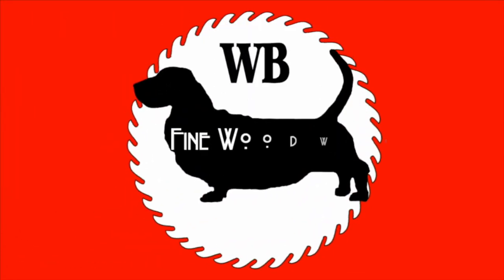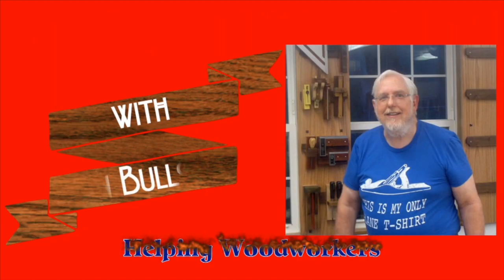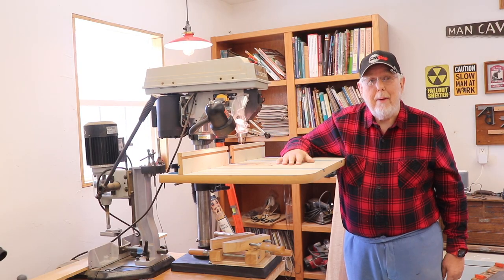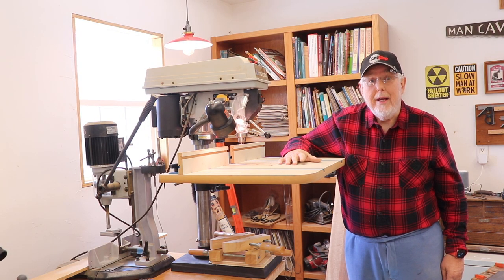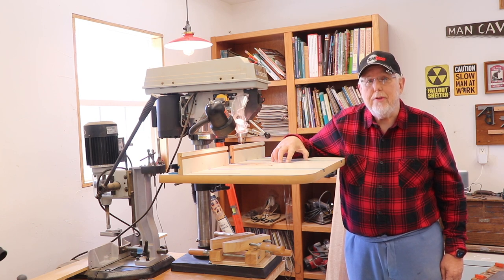There's a much better way to drill this hole in this piece of wood. Welcome to WB Fine Woodworking. I'm Don. Today I'm going to share with you a special safety tip that I learned here at the drill press.